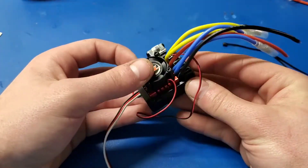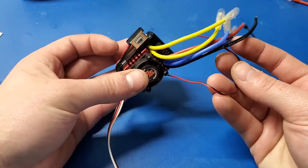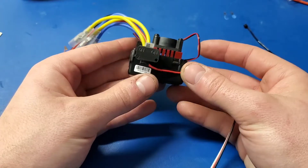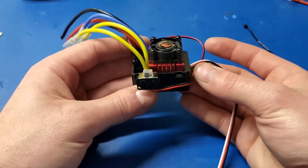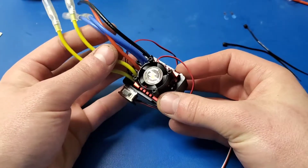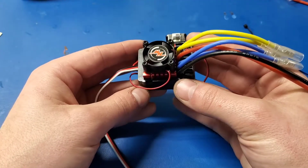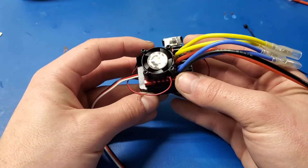There it is with the fan attached. The fan cable is a little bit long, so that's a little messy looking, but I don't think space is probably too much of an issue for any model that this would be going into.